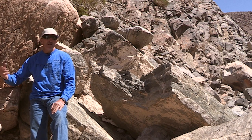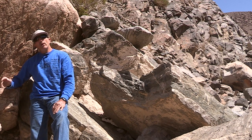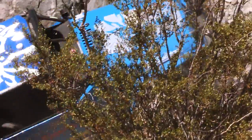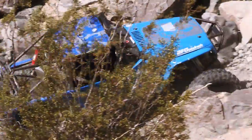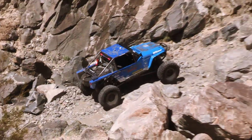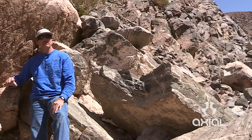About 15 to 20 years ago, the Victor Valley four-wheelers hiked this canyon and decided it might be doable in the Jeeps of the day — maybe one or two lockers, 33-inch tires. They spent a few weeks stacking rocks, breaking rocks down, and making this seemingly impassable canyon passable.